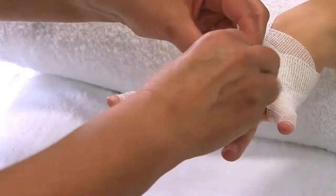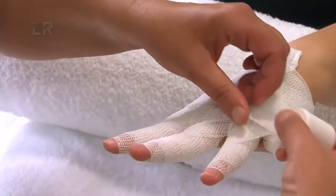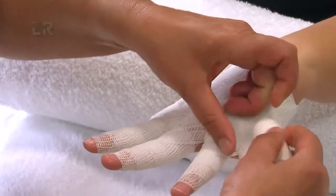Die Finger werden zweimal gewickelt. Es entstehen so zwei Touren über den Grundgelenken, was zu einer besseren Kompression führt. Abschließend sollen die Finger so gewickelt sein, dass keine Haut mehr durchscheint.